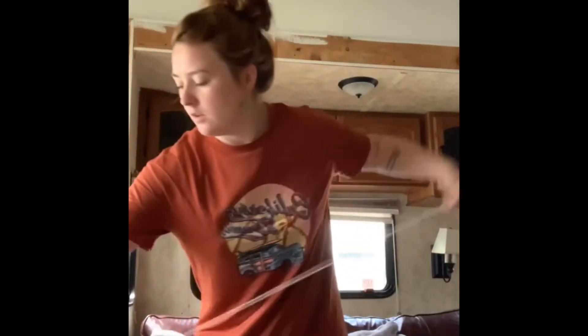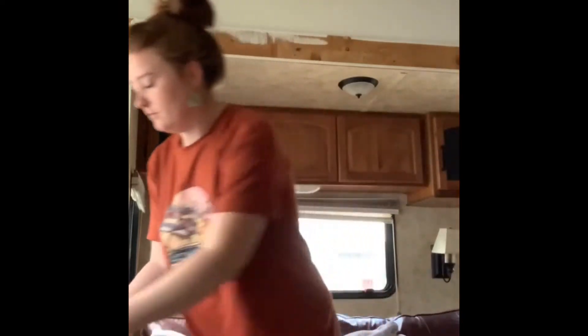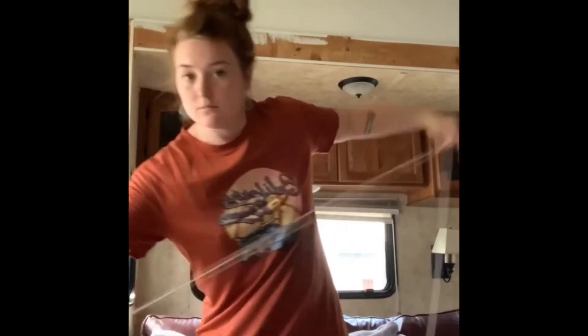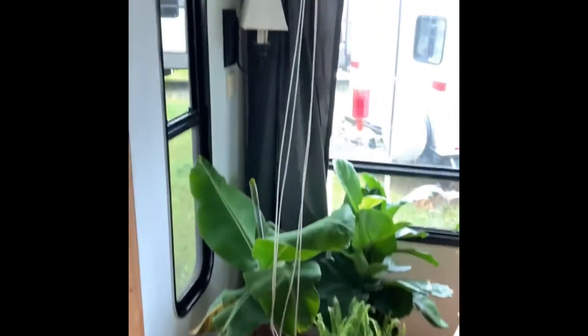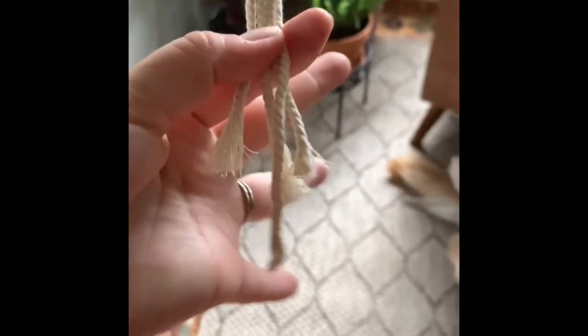Here's how I measured out my cord: I did two arm lengths twice, then cut it — that was one cord. I did this twice so I have a total of four cords once I loop it over. It looks very long but make sure the cords are always even.